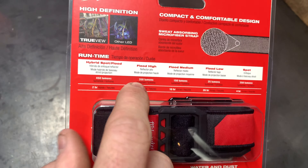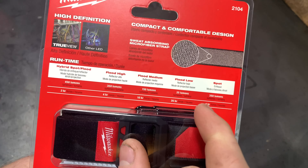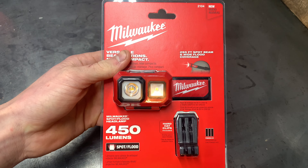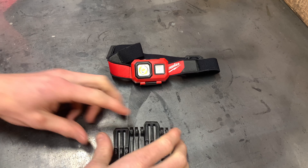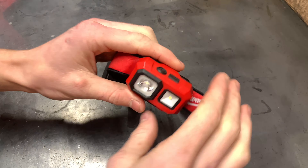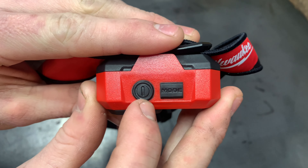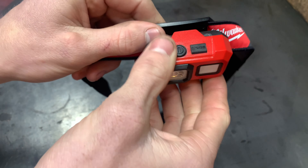This headlamp has five different settings: low flood at 25 lumens, medium flood at 150 lumens, high flood at 350 lumens, hybrid spot and flood at 450 lumens, and then spot at 350 lumens. The highest setting runs for two hours, 350 lumens runs four hours, medium flood runs 10 hours, low flood at 25 lumens runs 26 hours, and the spot setting runs four hours.